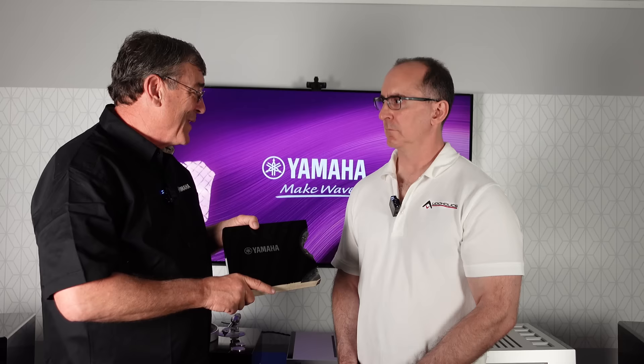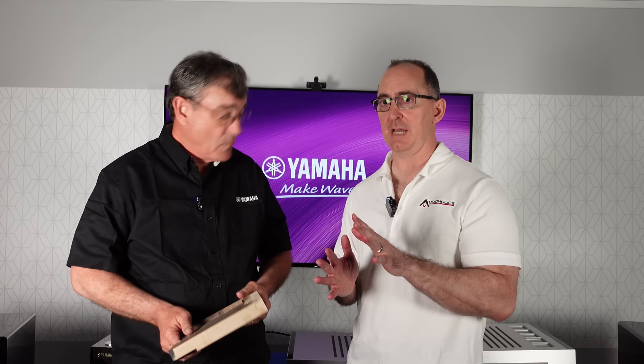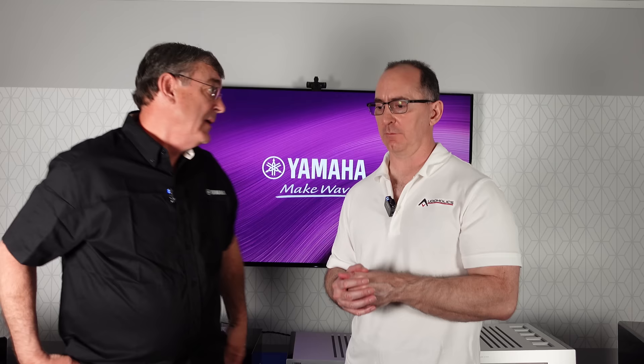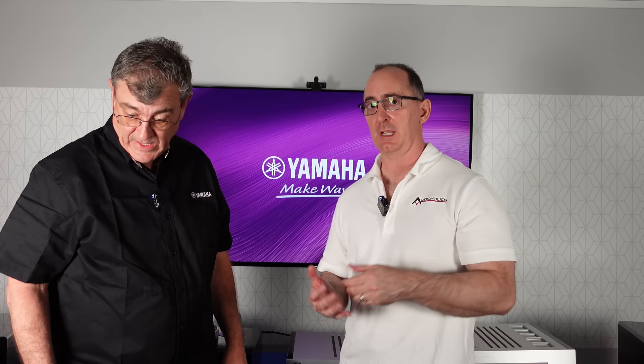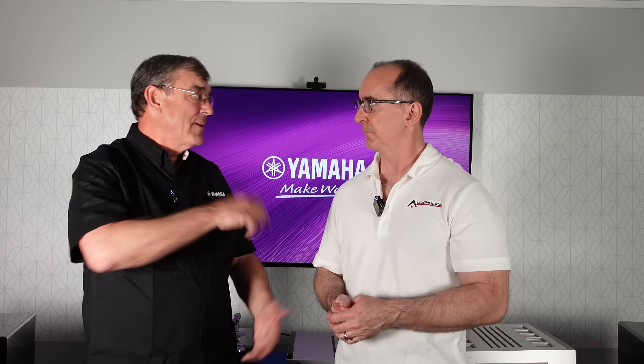If you sanded off the piano black finish it wouldn't sound the same — we've seen high-end speakers use different materials on the front baffle and it genuinely changes the sonic signature, affecting how sound diffracts and bounces off the baffle. Basically, when you're looking at a product like this you're buying a piece of furniture that sounds great.